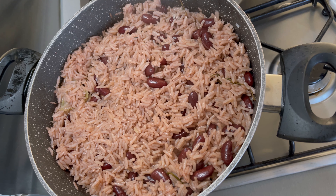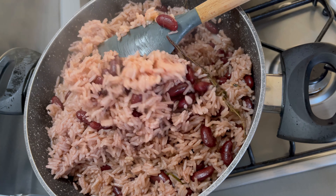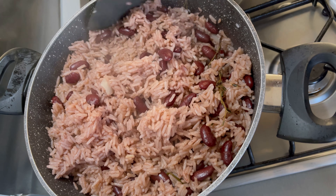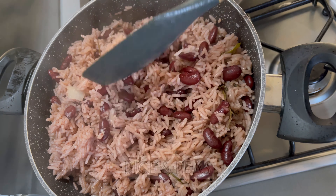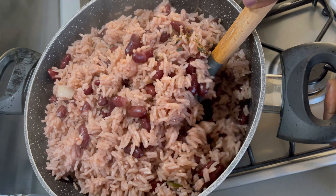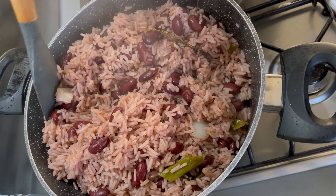Hey guys and welcome back to Bee's Kitchen. I hope everyone is doing well. If you're new to this channel, you are welcome — please don't forget to click that subscribe button. Today's recipe is very simple and so delicious. I am going to show you how to make simple rice and peas.